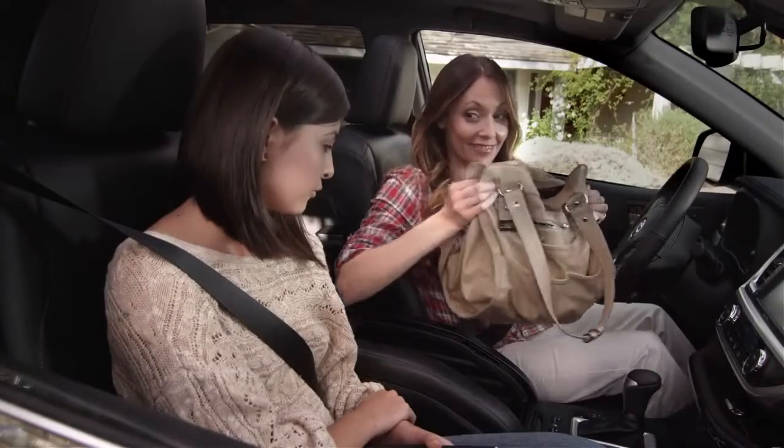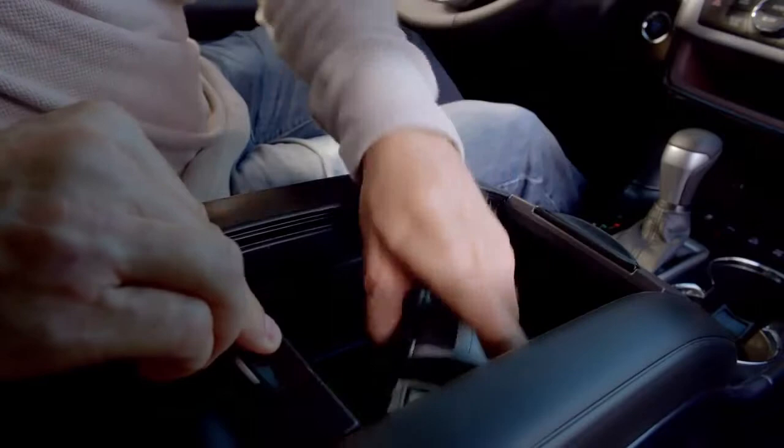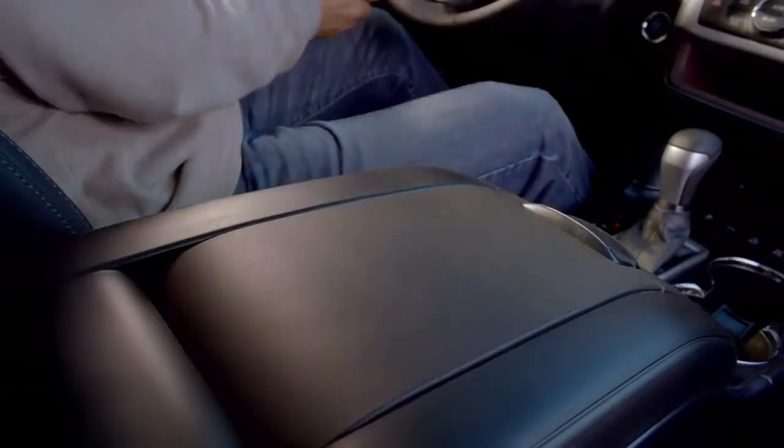It's large enough to hold even my mom's epic-sized purse — I mean, you could put Australia on her bag. It also fits small briefcases, computer bags, cameras, and it's super easy to get to.